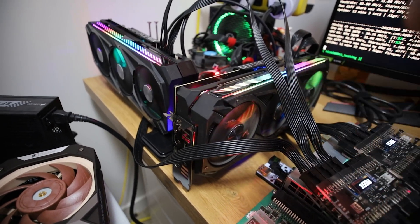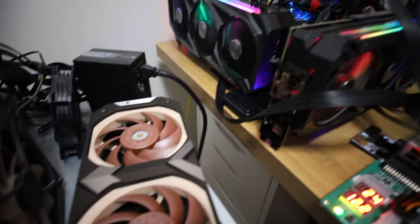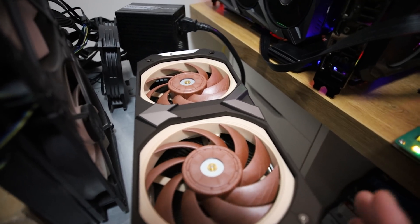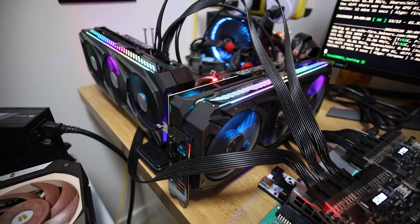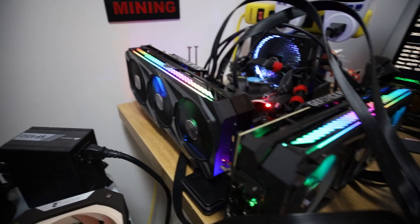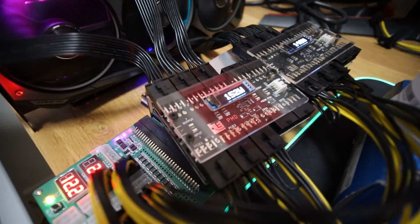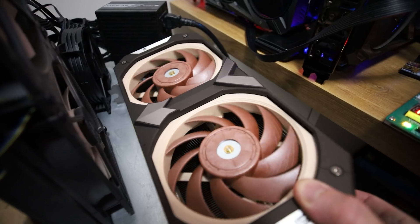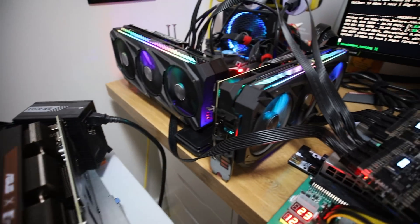With the ASUS Strix 3070 LHR we needed a little bit more power to achieve the same results the Noctua could get - as seen with Ravencoin. If I had lots of money I'd buy tons of these Noctua 3070s - not just because they're extremely efficient but also because they keep cool with the massive Noctua cooler. I'm not telling you to buy LHR or non-LHR - make your own informed decision. Thanks for watching, see you in the next one!